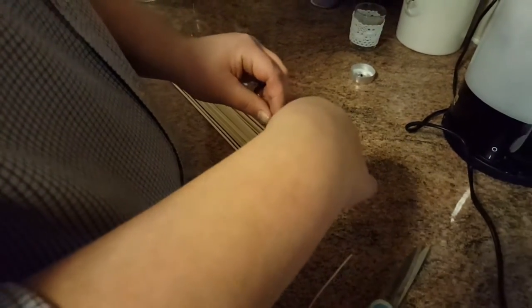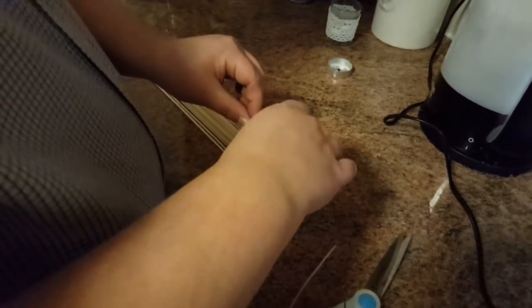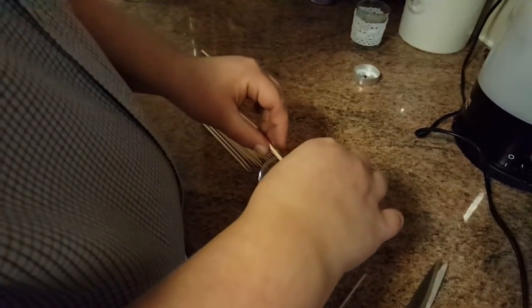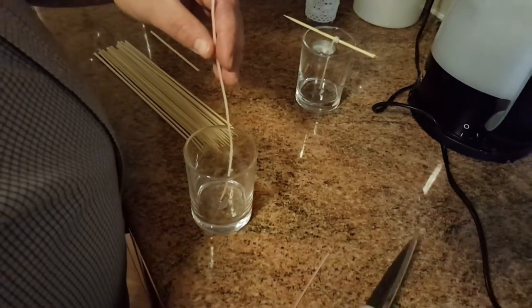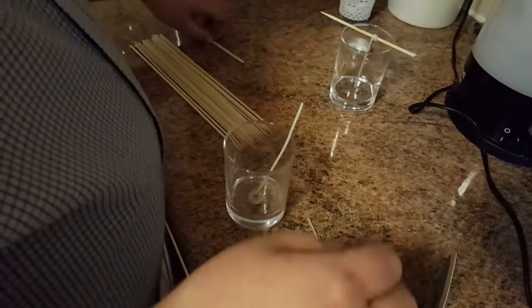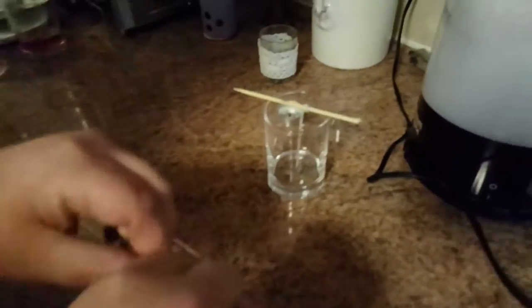Because we don't have any straws to wrap the wicks around, we're basically improvising with wooden skewers, which we found quite successful. We just got them in the summer for barbecues and stuff, and obviously haven't ended up using them — they come in hundreds. So we're using those to twizzle the wick round, just to make sure it stays loose and straight.